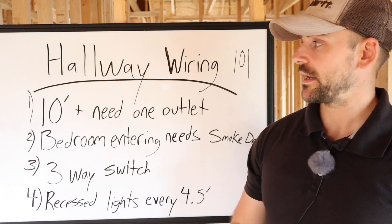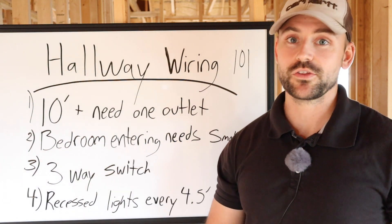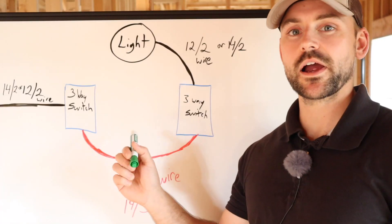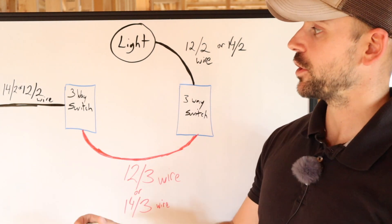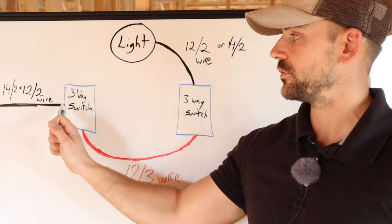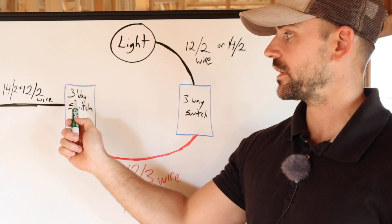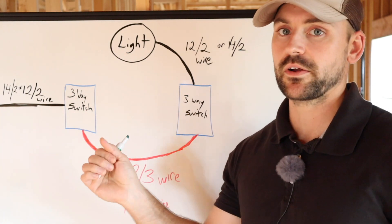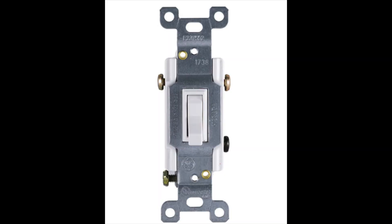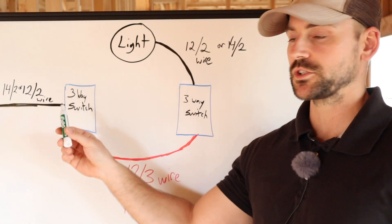Let's go ahead and I'm going to show you how to wire a three-way switch on the whiteboard, and then we'll start installing all these lights and outlets. This is the wiring diagram I use when I rough wire my three-way switches. You're going to have power coming into one switch box. You need to get a three-way switch — not a little single-pole switch — for your final wiring. You'll have either 14-2 or 12-2 wire coming in to power that switch box.